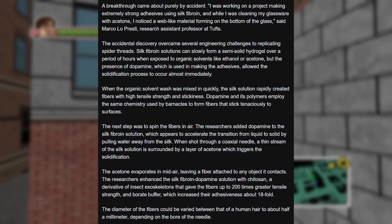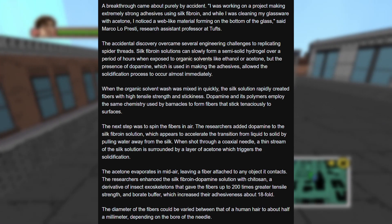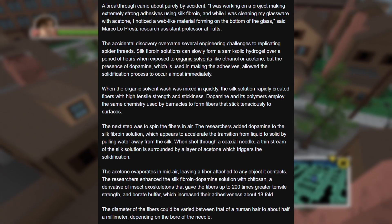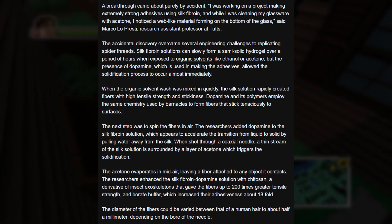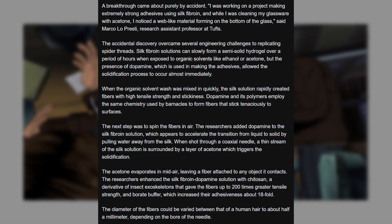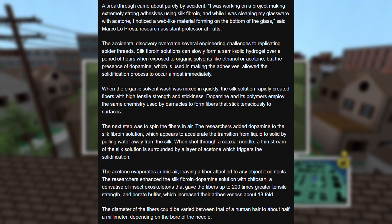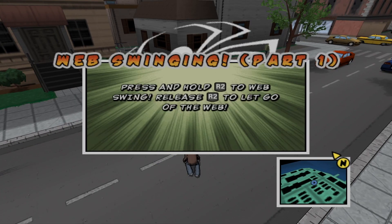A breakthrough came about purely by accident. 'I was working on a project making extremely strong adhesives using silk fibroin, and while I was cleaning my glassware with acetone, I noticed a web-like material forming on the bottom of the glass,' said Marco Lopristi, research assistant professor at Tufts. The accidental discovery overcame several engineering challenges to replicate spider threads. Silk fibroin solutions can slowly form a semi-solid hydrogel over hours when exposed to organic solvents like ethanol or acetone, but the presence of dopamine allowed the solidification process to occur almost immediately. When the organic solvent wash was mixed in quickly, the silk solution rapidly created fibers with high tensile strength and stickiness. Dopamine and its polymers employ the same chemistry used by barnacles to form fibers that stick tenaciously to surfaces. That is insane.